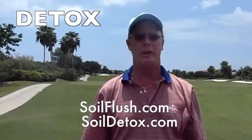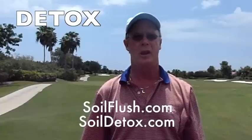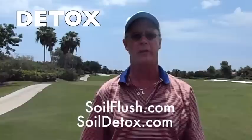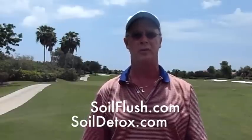We have a bicarbonate issue and a sodium issue here in our soils, especially on the newest nine. I've been predominantly testing Detox on that new nine and it's like night and day. I've got turf response — all winter long I was looking at this grass concerned that it was constantly dwarfed. It really wasn't growing. I took some soil samples; water came back high in bicarbonates and the soil had high sodium.